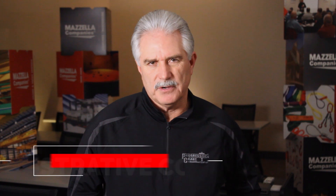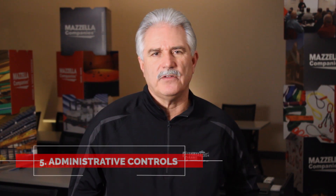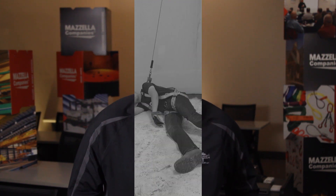Next is administrative controls, which needs to be administered by a competent person, and a detailed fall protection plan needs to be in place. Essentially, the competent person is acting as a safety monitor, monitoring the hazards of the people actually doing the work.